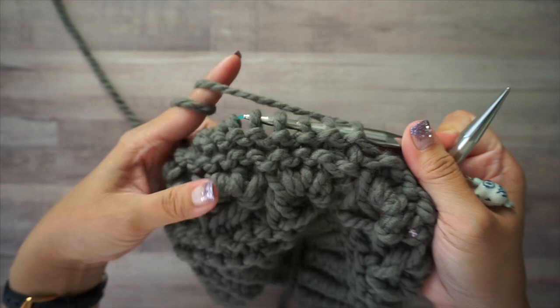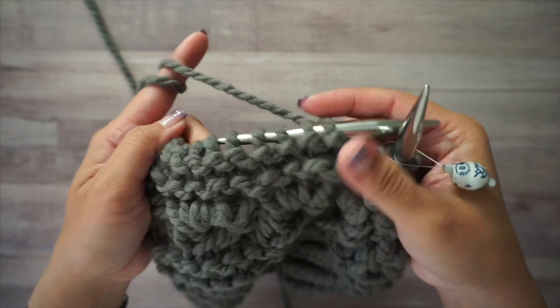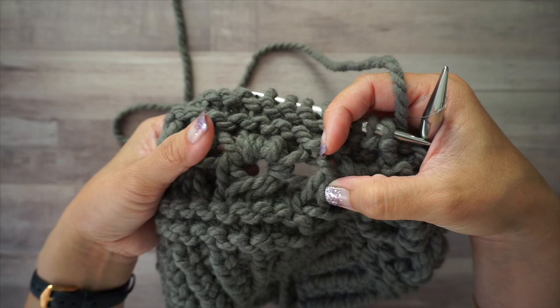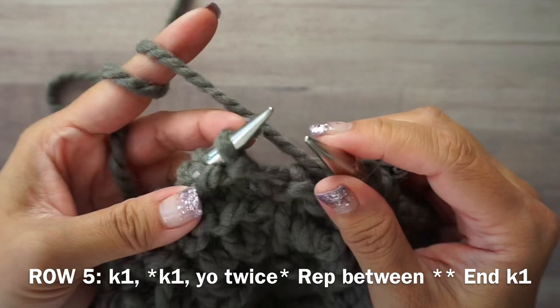That was the easy part — four rounds of garter stitch: knit, purl, knit, purl. Now this is the fun part. For the last two rounds of the six-round repeat, we're going to create these fancy stitches in between the garter stitches. This is round five.